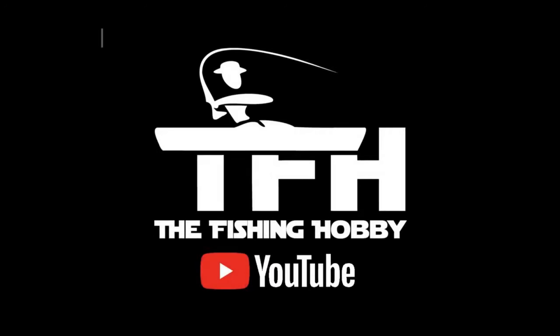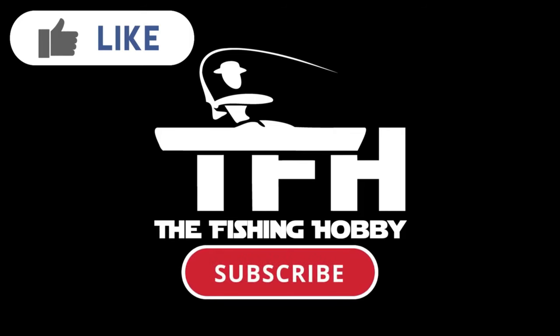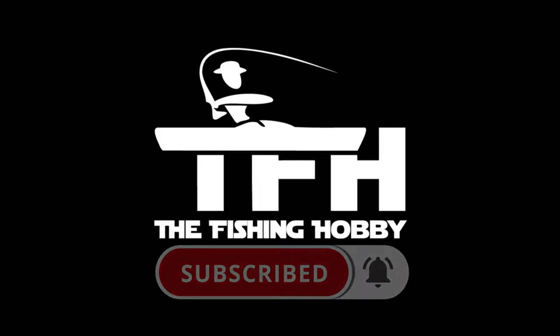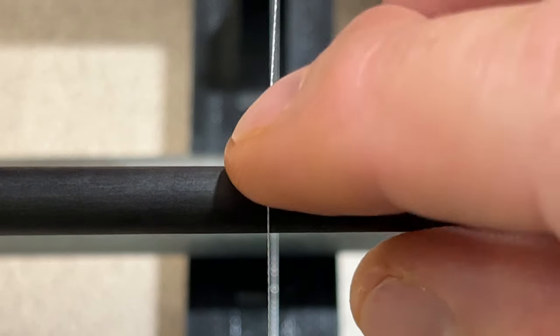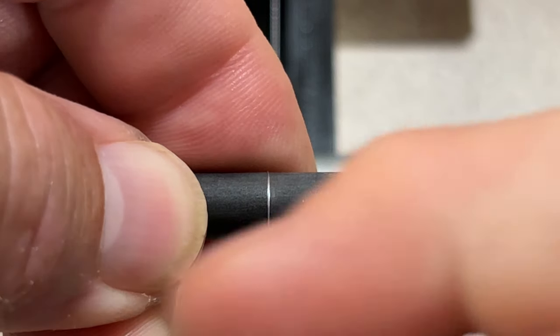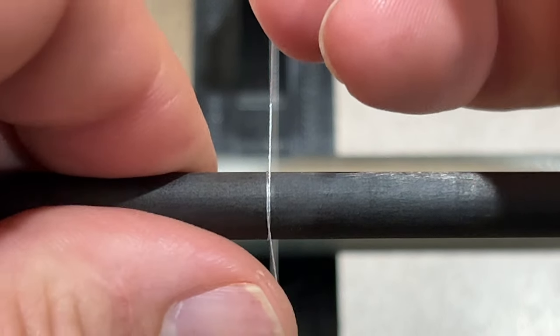I look at a lot of online message boards and Facebook posts by people who are getting into rod building. One thing that comes up over and over again is small trim bands. One of the questions I see asked most frequently is can I use a small drop of super glue on my trim bands to keep them from moving around. A lot of people recommend putting color protectant on top of the trim bands to keep them from moving around, and there's nothing wrong with doing that.